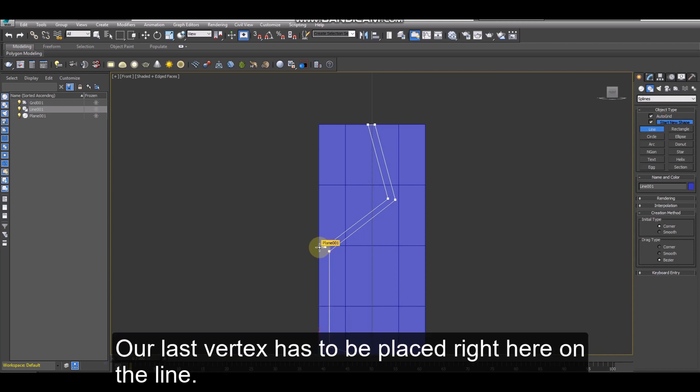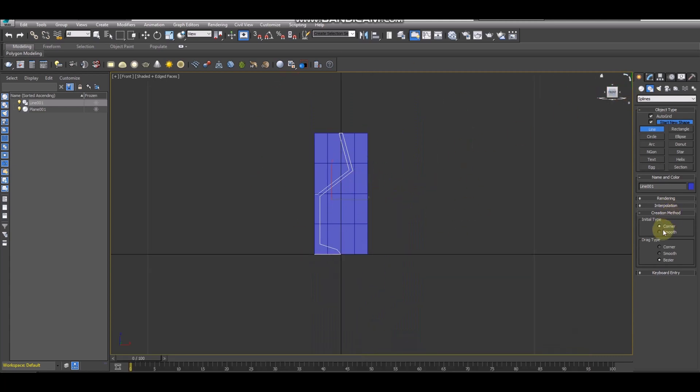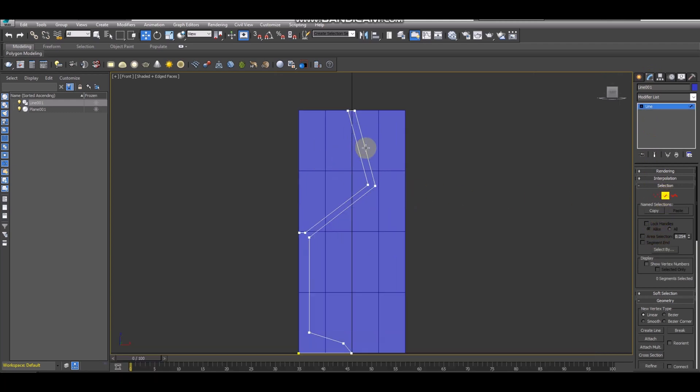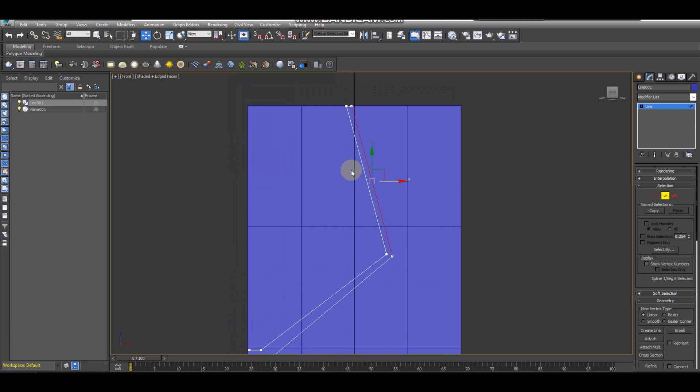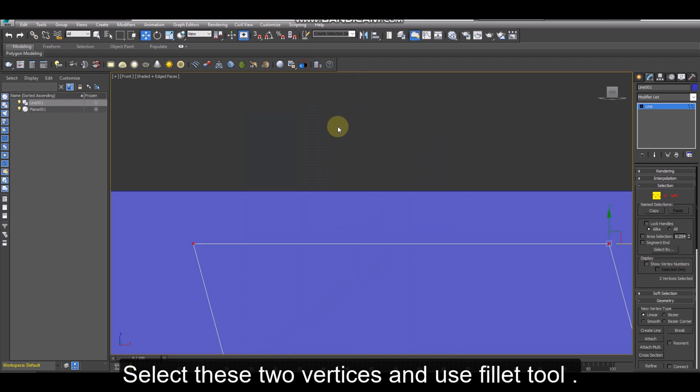Our last vertex has to be placed right here on the line. We're going to choose the segment sub-object mode. We want a thin glass. Select these two vertices and use the fillet tool.